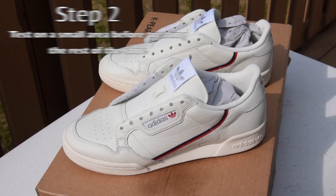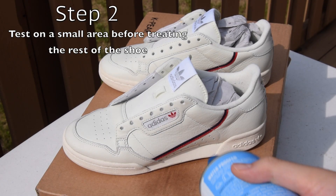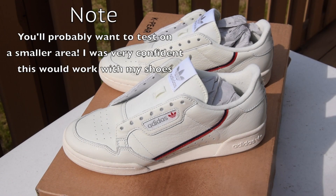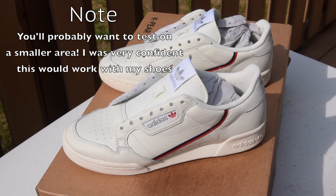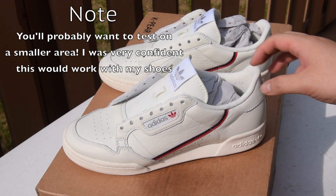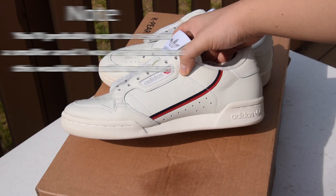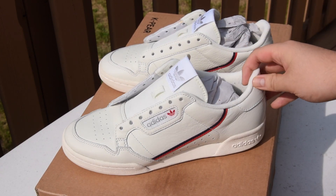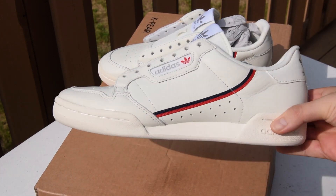Testing a small area is to see if there's any adverse effects from the spray, whether that be a change in the texture of the material or a color change. Give it about 30 minutes to dry and check to see if there's any changes that you don't like. Right around here I noticed that there were no problems and I moved on.